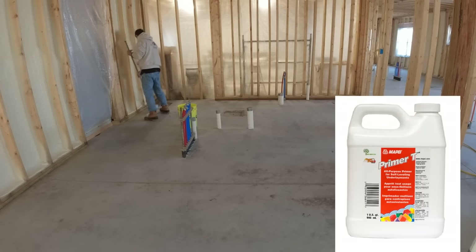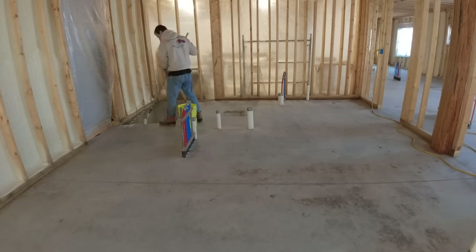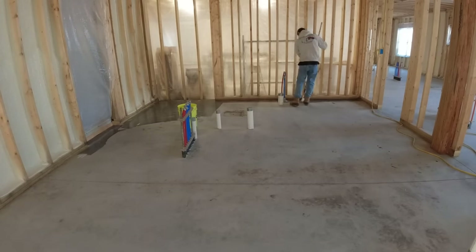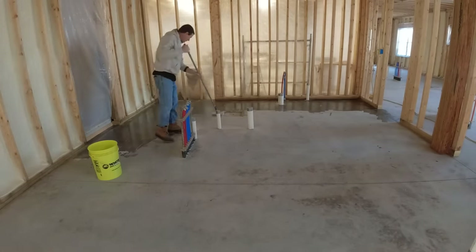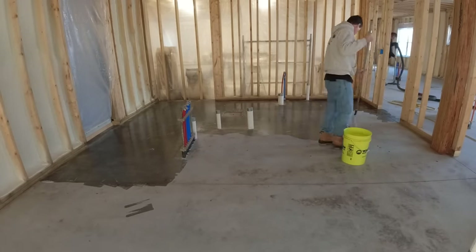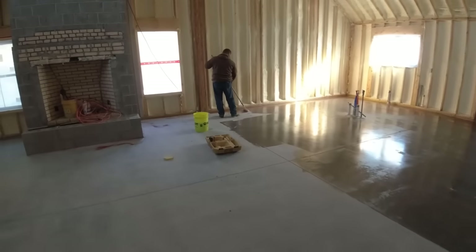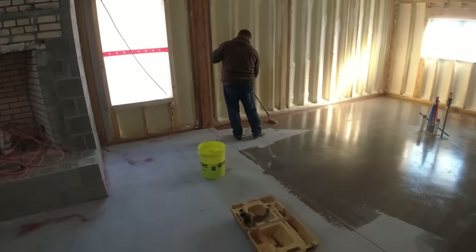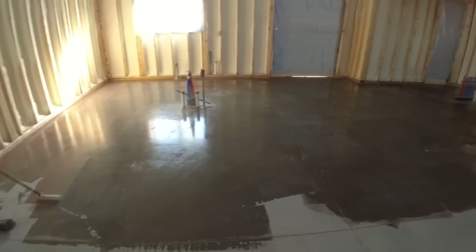Right now I'm putting down the primer. My Pie has their own primer — Primer T — it's used for all their self-leveling products. It's basically an acrylic sealer, a water-based acrylic. You just roll it on — it rolls on basically like water. You just don't want to let it puddle. It primes the surface and helps keep the self-leveling product from developing a lot of pinholes. Concrete is really porous, so if you dump a self-leveler on it without a primer it starts sinking into the pores, pushing air out, causing pinholes.